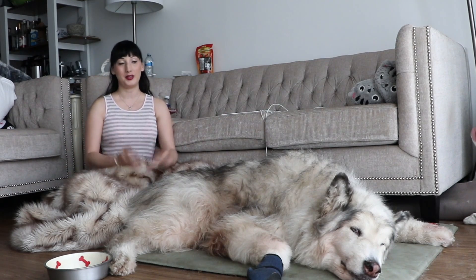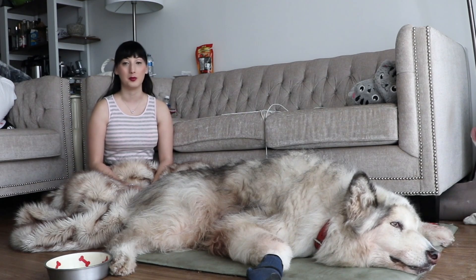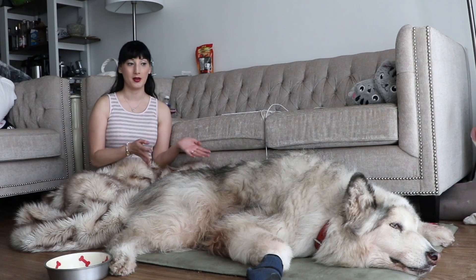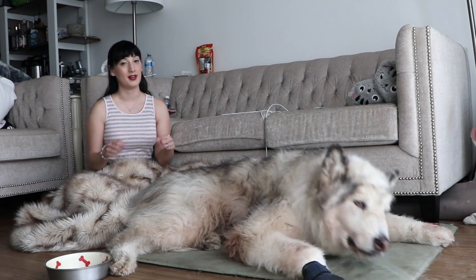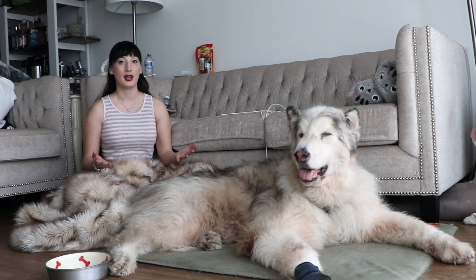So that is why you should not shave your Malamute — it does not keep them cooler. We made another video about how to keep your Malamute cool in hot weather. I'll link that below for you guys if you want to watch it.